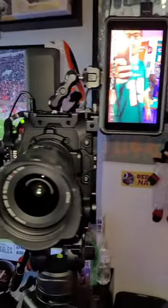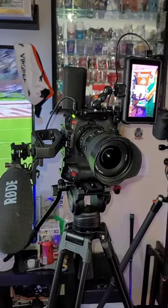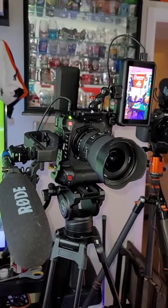And then for the secondary camera here, I actually got the Canon C70. I have it set up in vertical mode, so this is what I'm actually using to post to social media.